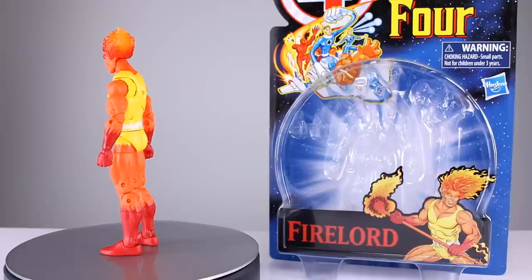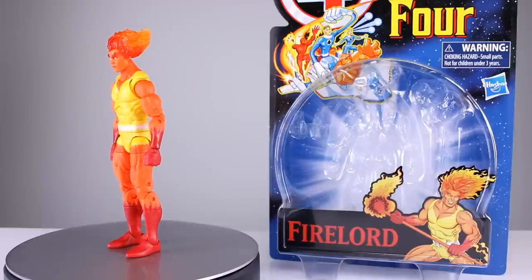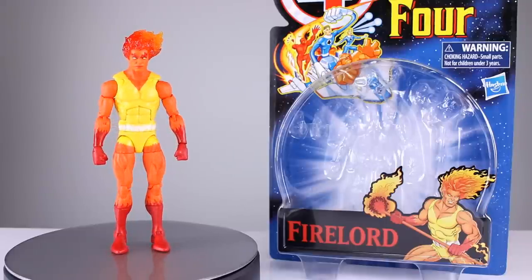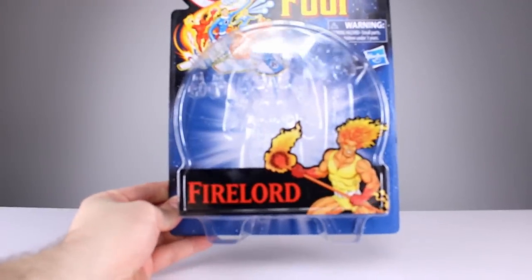A lot of you told me this figure should have been on the bottom 10 list this year, and I hadn't reviewed it yet. We'll see — I don't know if I'm as harsh against it as you guys seem to be. There's some stuff about it that's not so bad. Let's get it off the stand and take a closer look.